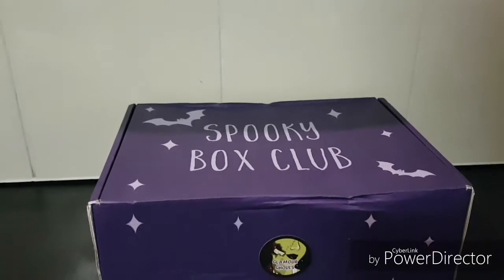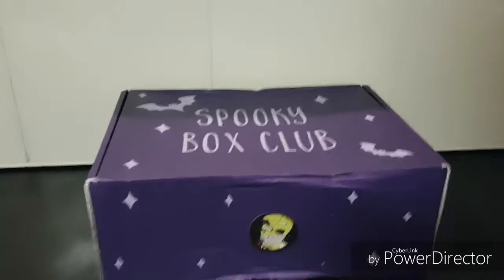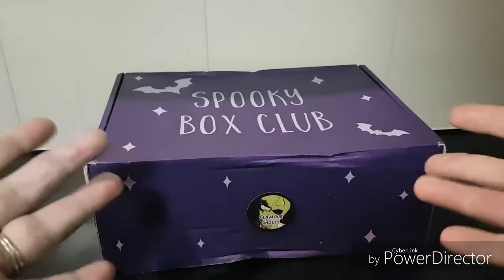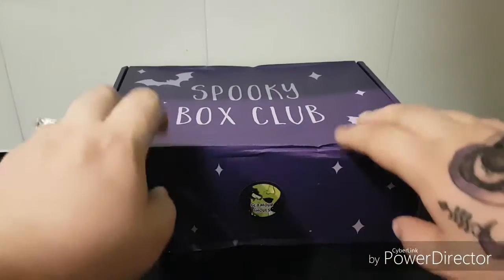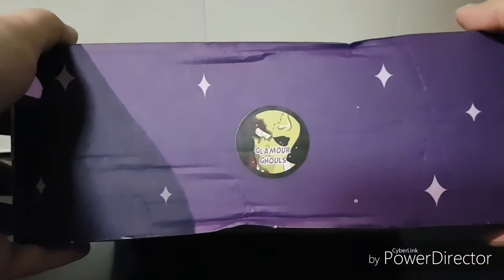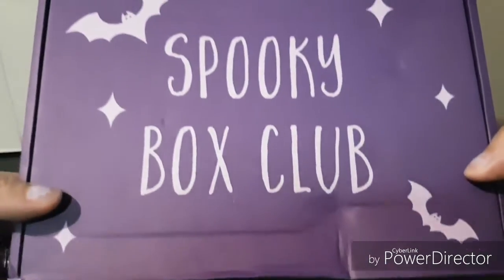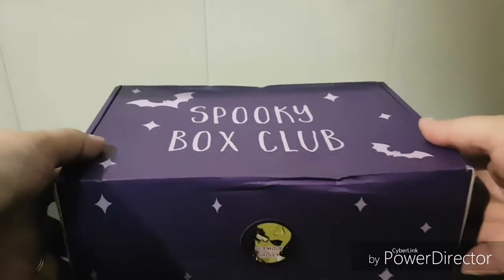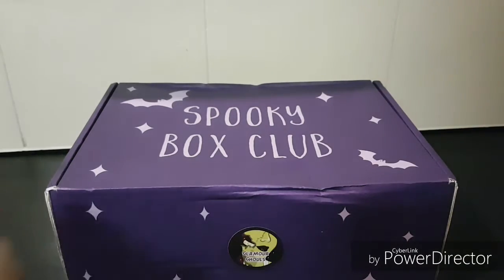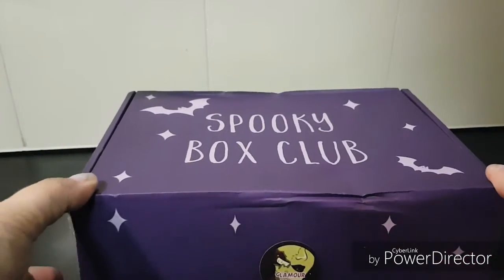Hi everyone, Shel here. I thought I would do another unboxing video. I was really excited to try out a new goth subscription box I had heard of. I've heard really great things about Spooky Box Club and I was really excited to open it, but I couldn't really wait so I thought I'd just do a quick little unboxing. I really wanted to film so that's why you have this kind of view — a little bit different. Please excuse the chipped nails, life happens!